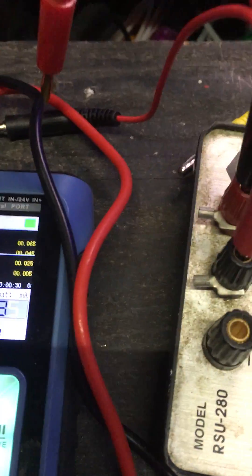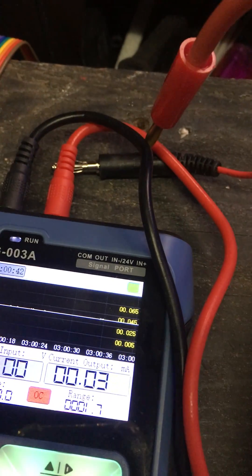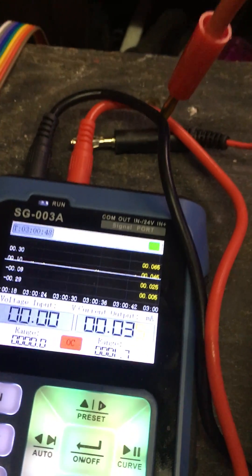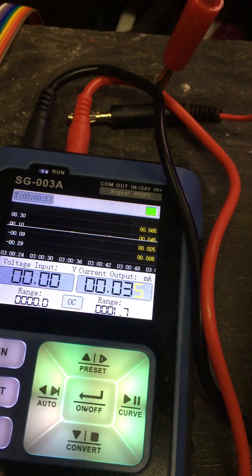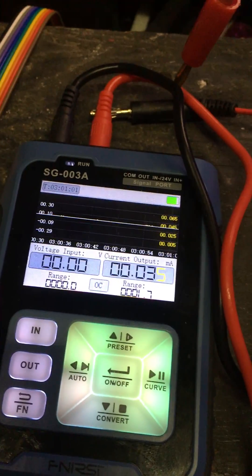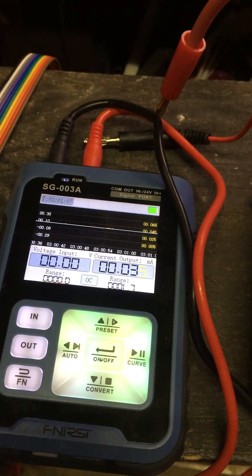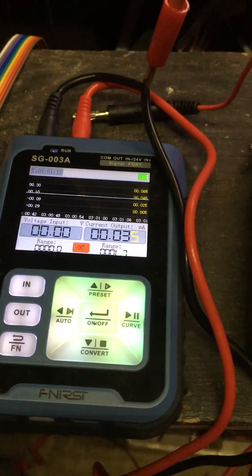I'm not using the yellow probe on it because the yellow probe on this meter will have a leakage current on that terminal of like 40 to 50 microamps depending on the voltage. At about one volt it'll be like 39 microamps, and at 22 volts it'll be just under 50 microamps. So you can't really call that an impedance — it's more of a leakage current. I tried hooking it up to batteries to measure impedance but you can't because it's different depending on the voltage.